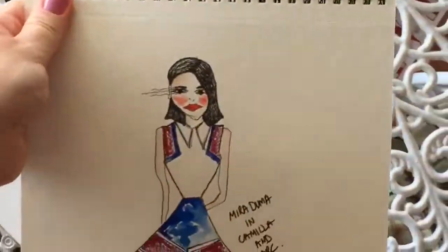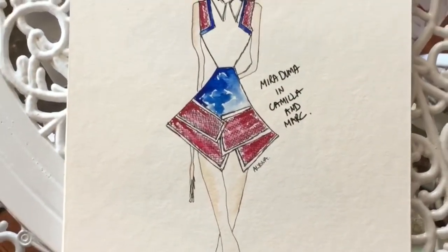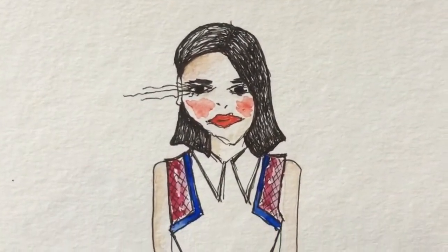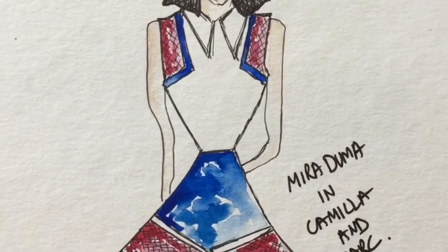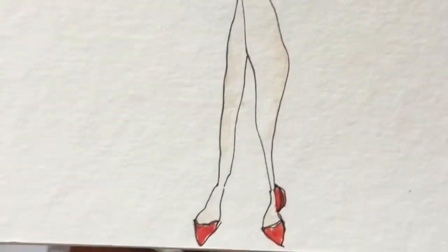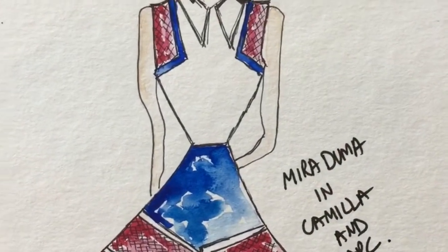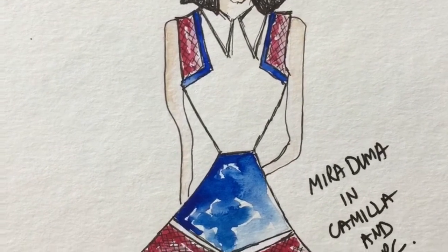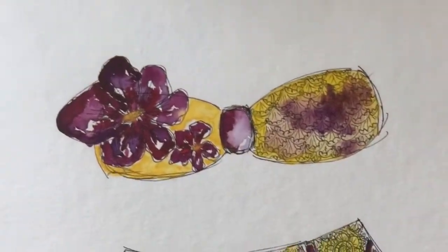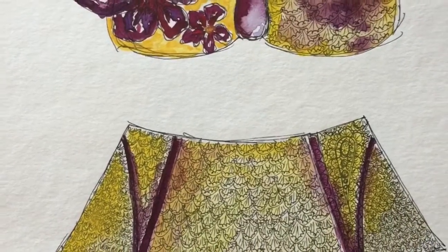I've ripped out two pages because I've done some illustrations I wanted to hang, so they're not here anymore. The first couple of illustrations you'll see were done years ago - maybe three or four years ago. This one is an illustration of Mira Duma, who is an editor of some sort of Russian magazine. She was wearing a dress from Camilla and Marc. And next to it, just a bikini I created in my mind.